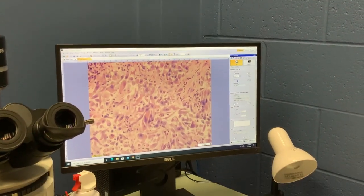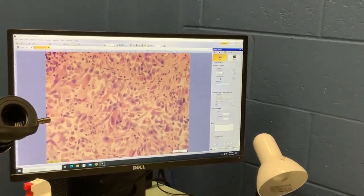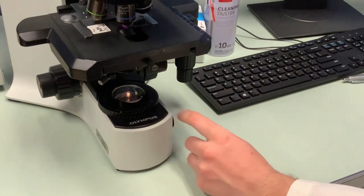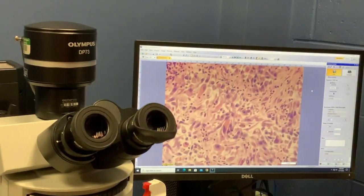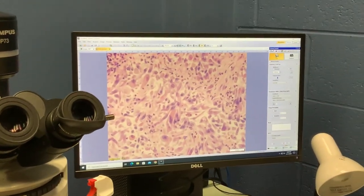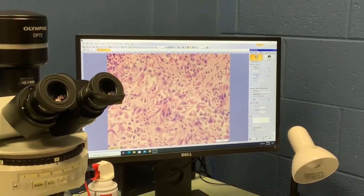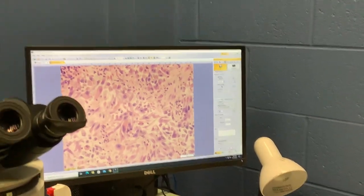There are some exposure controls and sensitivity controls you can change. But honestly, most of what you're going to be able to do for bright field is just with the actual diaphragm and your brightness control. You can adjust exposure time if you need to, but most of the time you will not need that. There are also a few different options in terms of resolution, but I typically leave this as is.